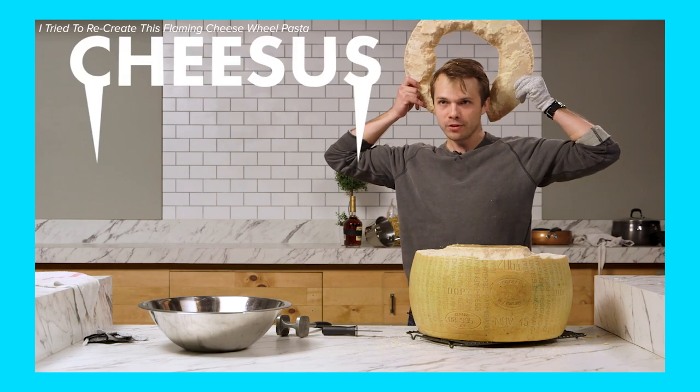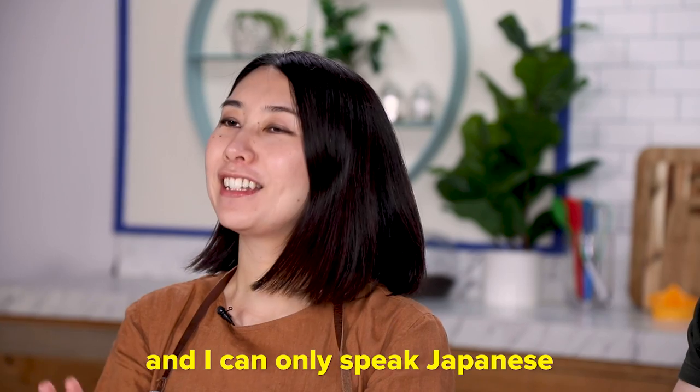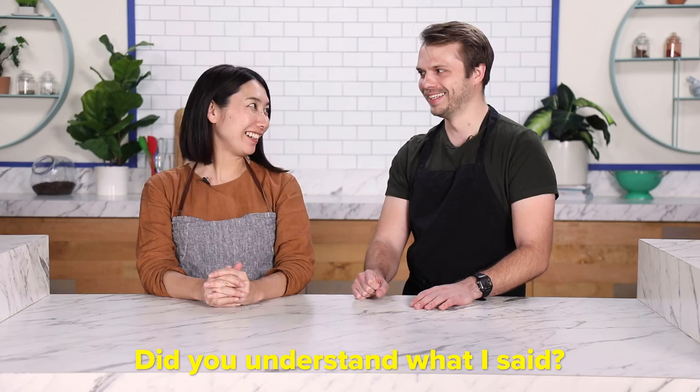Hello, I'm Andrew. And I'm Rie. I do a lot of challenges here on Tasty, and today I'm doing a special challenge with Rie, with a twist. I'm ready. I'm just gonna guess my responses. It's a good start. Let's do it.